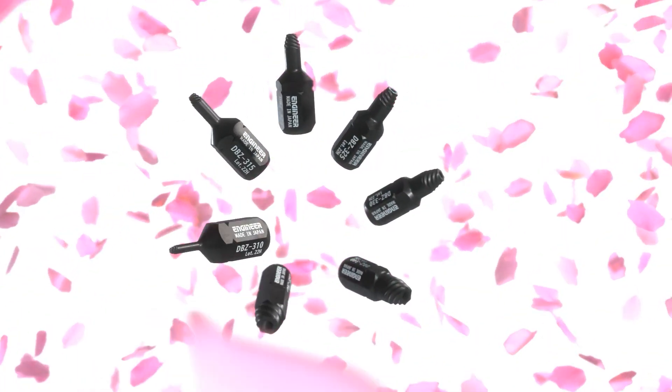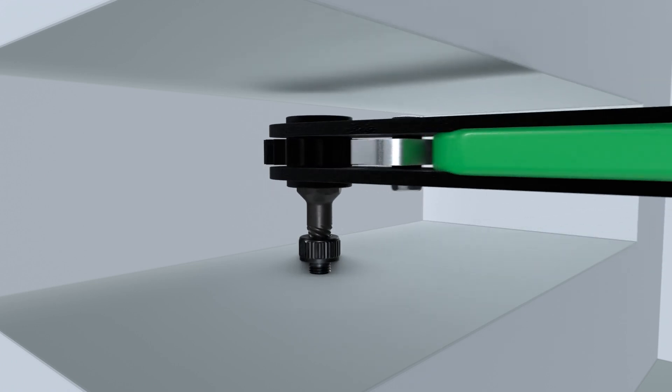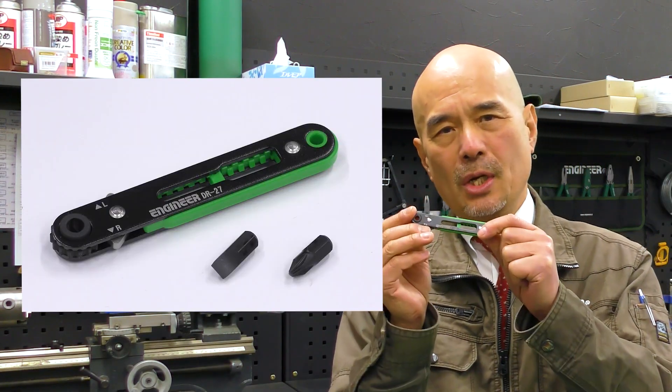If you have this tool, it's okay even if you slip a screw in a very tight and hard to see area. Please use the specific ultra thin driver DR-27 for ultra short mogular.